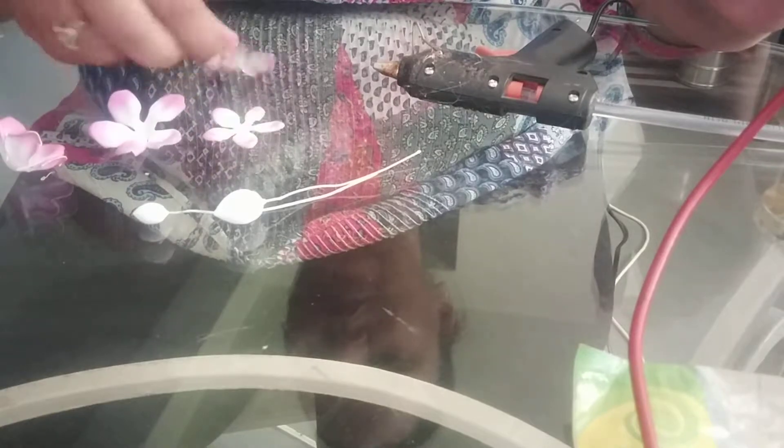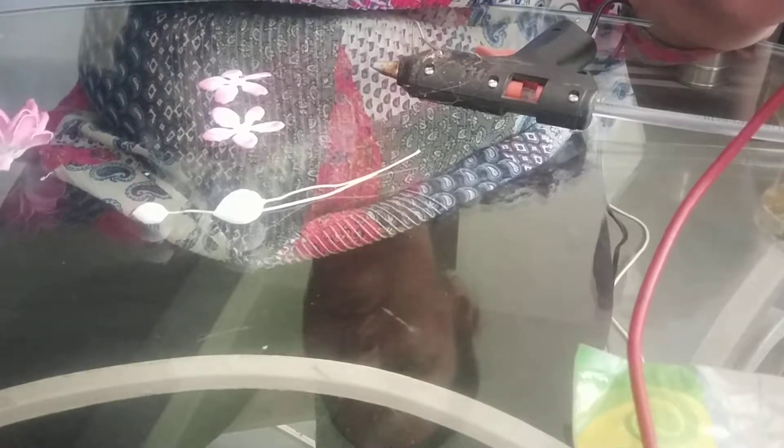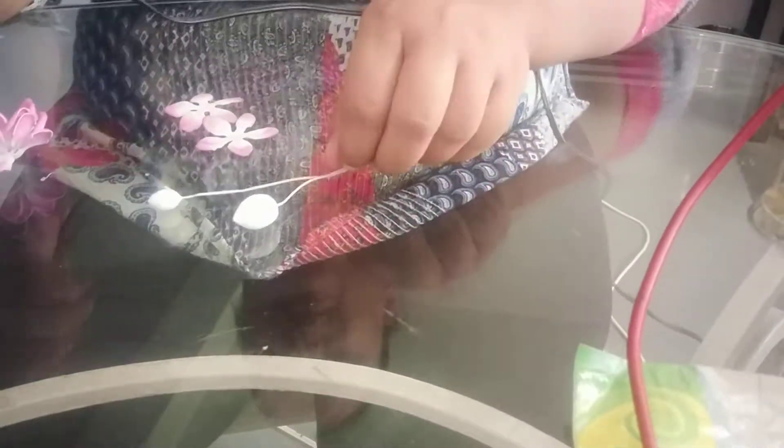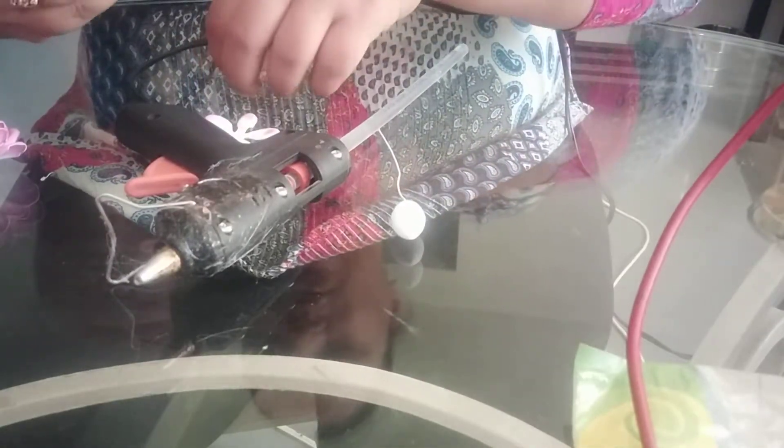Now I am ready with all my petals. I will be showing you one bud, one half bloom flower, and one full flower. So here, first I will show you the bud.